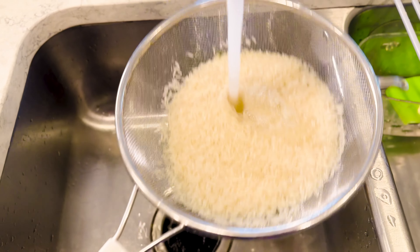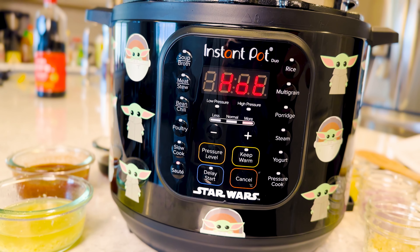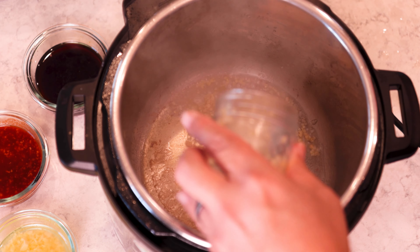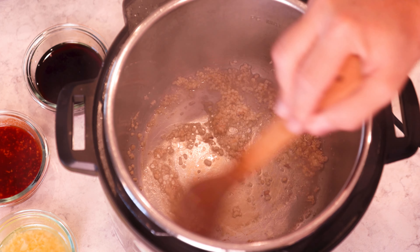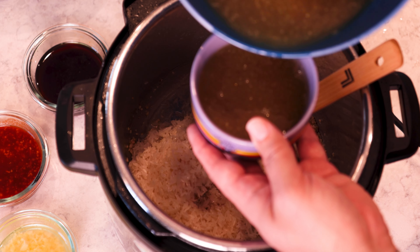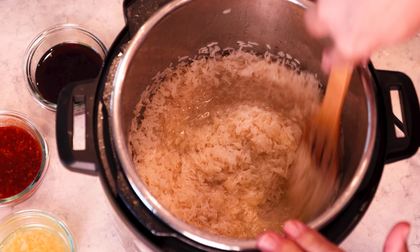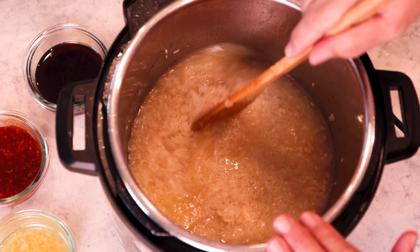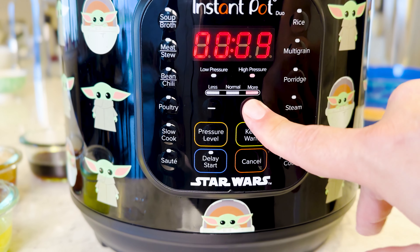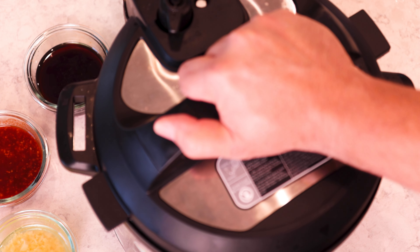Set your Instant Pot to sauté and get two cups of rice and rinse them out in a little colander. Now put in a tiny bit of peanut oil and some minced garlic into your hot Instant Pot. Give it a quick stir and let it go for about a minute — you don't want to burn it, just let it cook a little bit. Now the rice goes right in there, along with one cup of reserved chicken stock from before and one cup of water. If you use all chicken stock it can get a little salty. Close it up, make sure you're on sealing, and cook for 10 minutes on high pressure. You don't have to do a natural release on this — you can release it when it's done cooking.